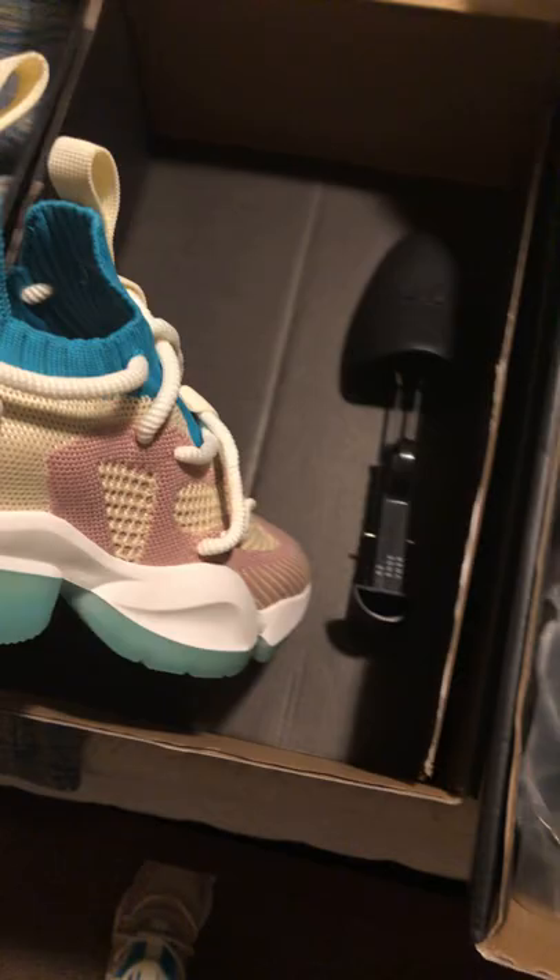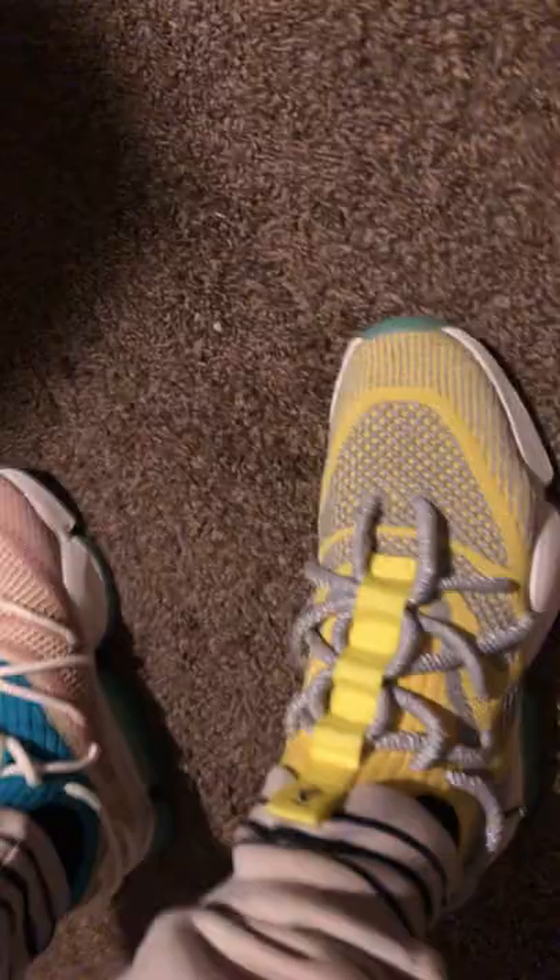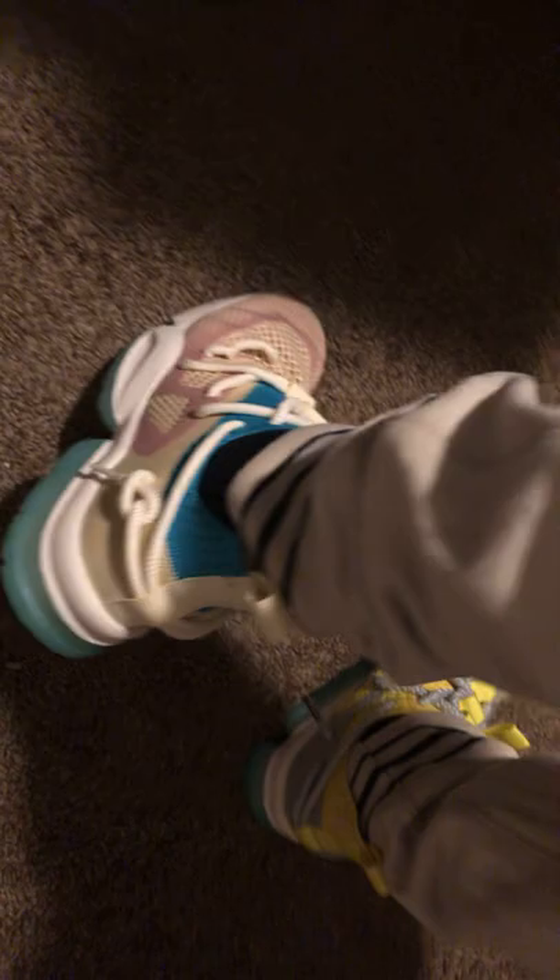I'm an eight and a half, but I got these in an eight and they fit really good. I got them on my feet right now so I can show you — the reflective is wild. Let me see if you can see where my toe is — my toe is right here and that's perfect room. They're so comfortable; the comfortability is wild. The quality is there, everything's there. They're way better in person than they look in pictures, to be honest.